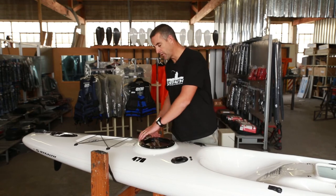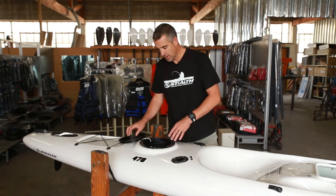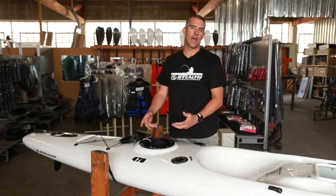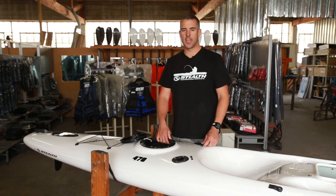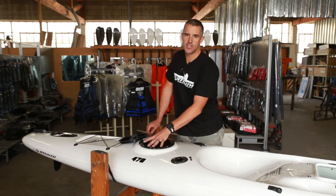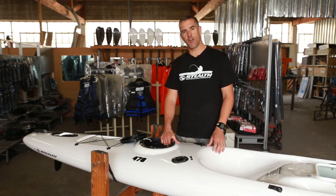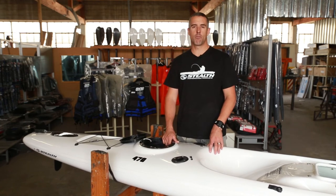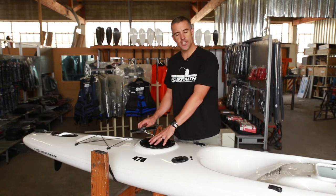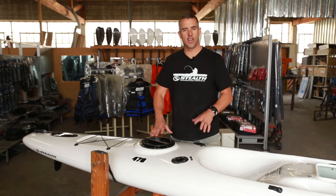Directly behind the two rod holders is the large rear hatch — an easy access hatch providing another storage area where you can put tackle bags, clothing, a juice bottle for drinking, your phone, or keys. Be careful — these hatches can get a little bit of water in sometimes, so if you're putting valuables like phones or keys in, put them in a waterproof pouch to make sure nothing gets wet. Easy access rear hatch combined with the large central hatch gives you more than enough space to store anything you like.